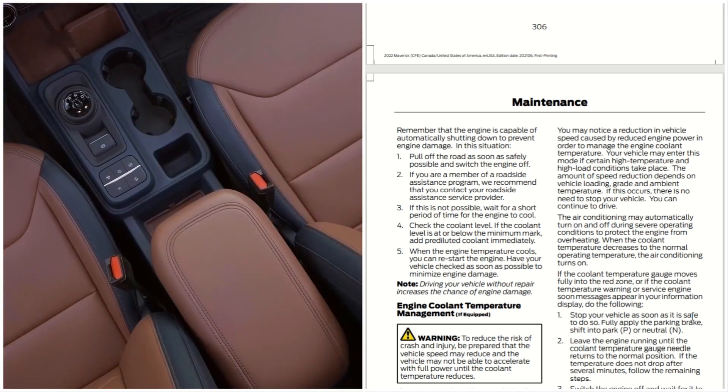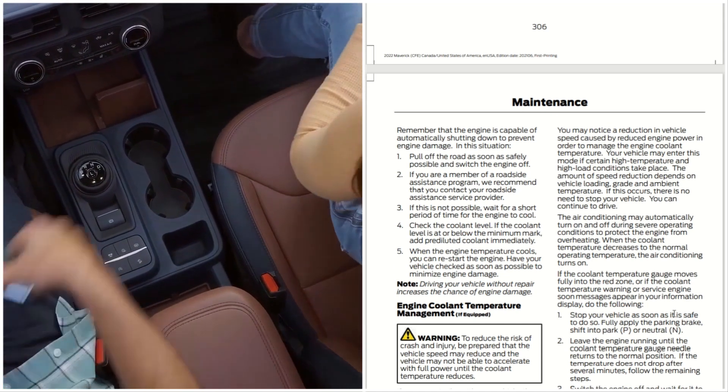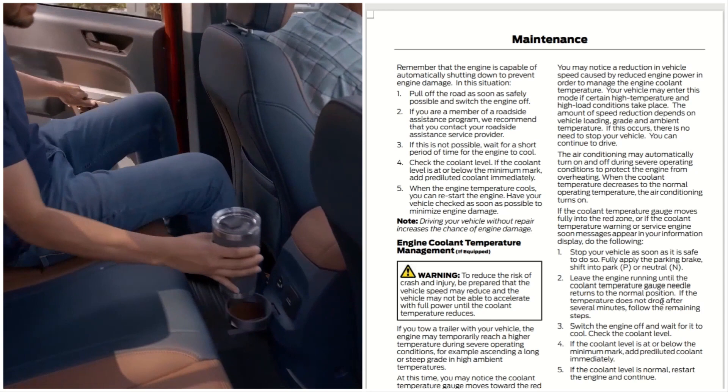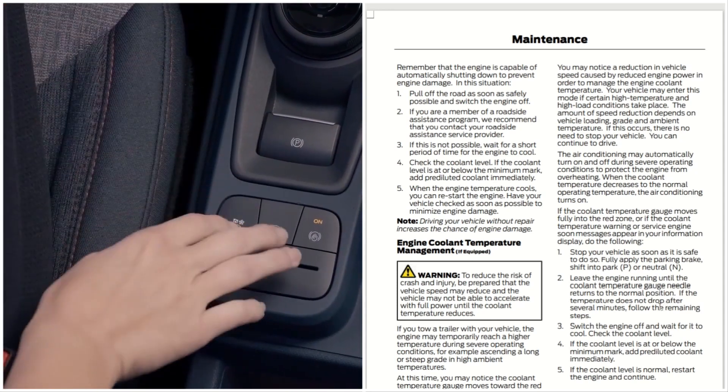When the coolant temperature decreases to normal operating temperatures, the air conditioning turns back on. If the coolant temperature gauge moves fully into the red zone, or if a coolant temperature warning or service engine soon message appears in your information display, do the following.